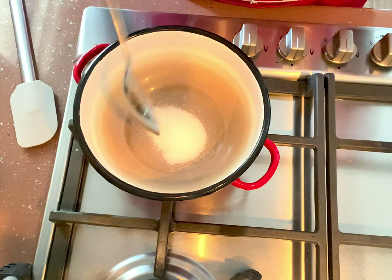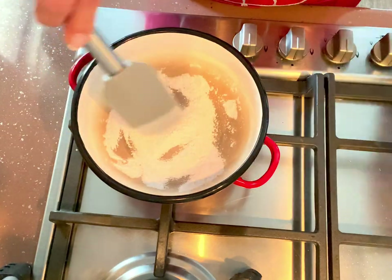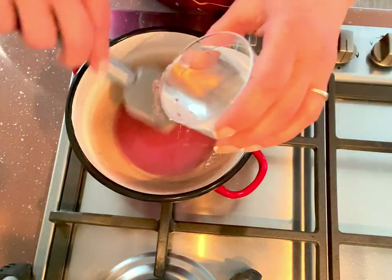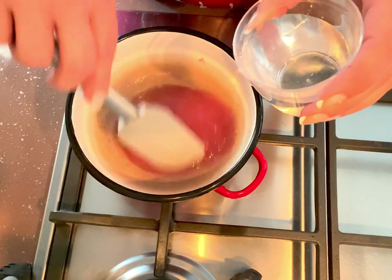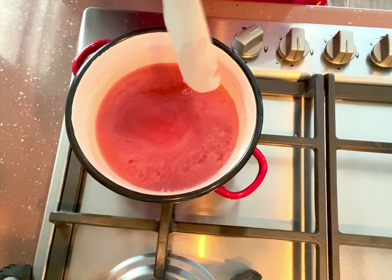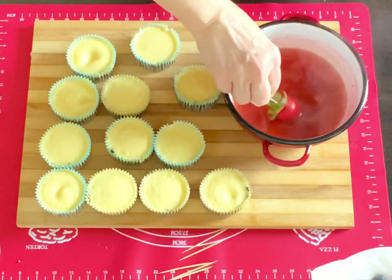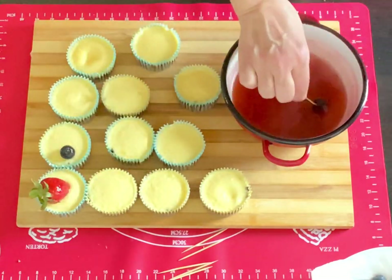For decorating, add one tablespoon of sugar and a gelatin packet, then add the lemon juice and water up to one cup of liquid, and bring it to a boil. With the help of a toothpick or skewer, dip your fruit in this gelatin and place it on top of your cheesecakes.